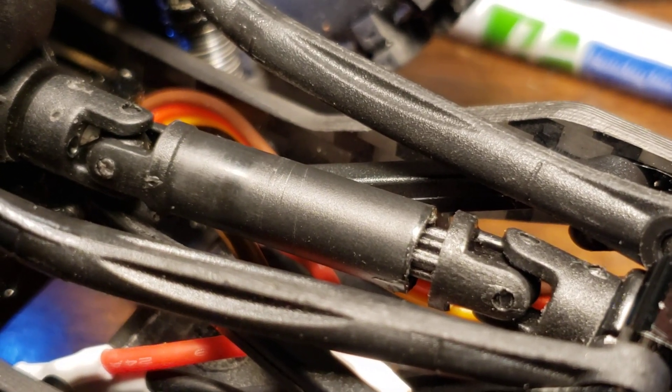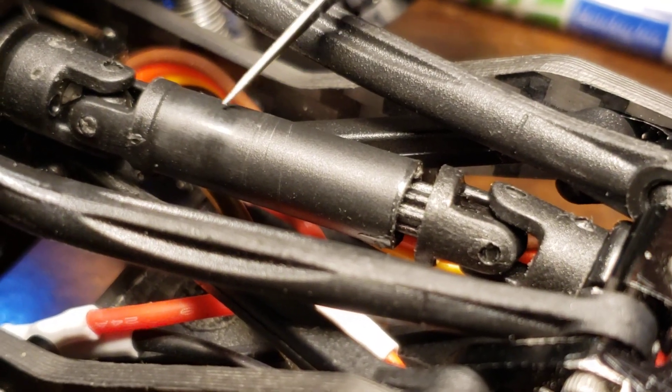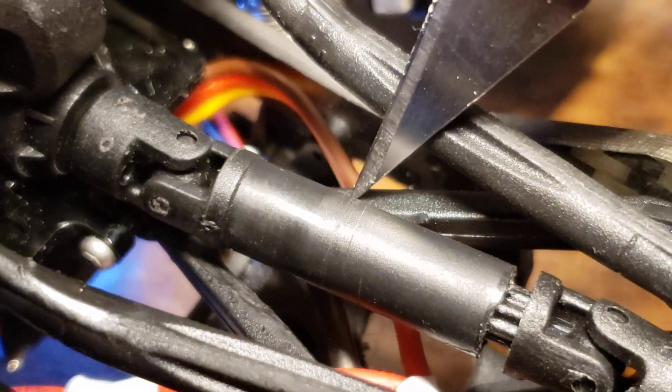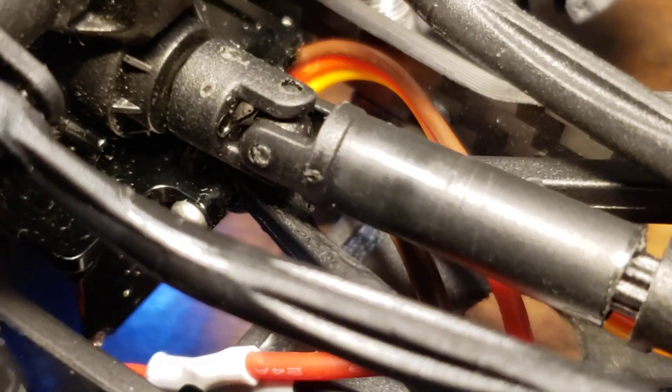This is a C10 front driveshaft. I'm going to show you a witness mark — it's this shiny ring around the driveshaft right here. I've just discovered that it has been rubbing on the upper control arm link. If it wasn't, that mark wouldn't be there, and it only rubs on it during part of the rotation.